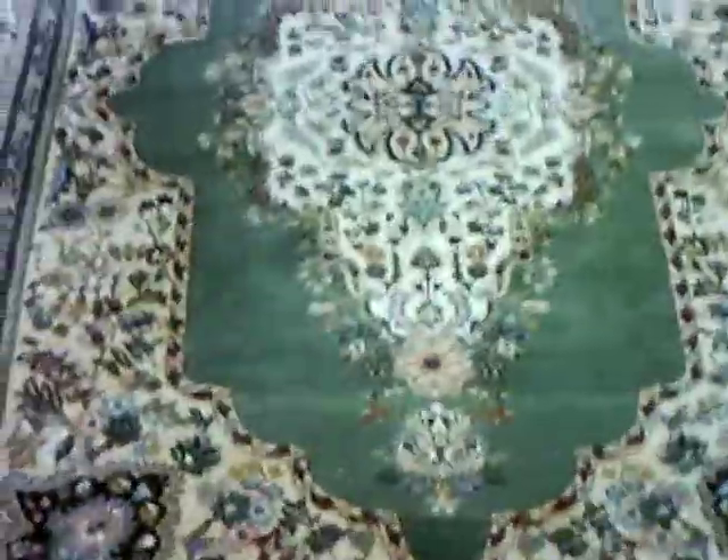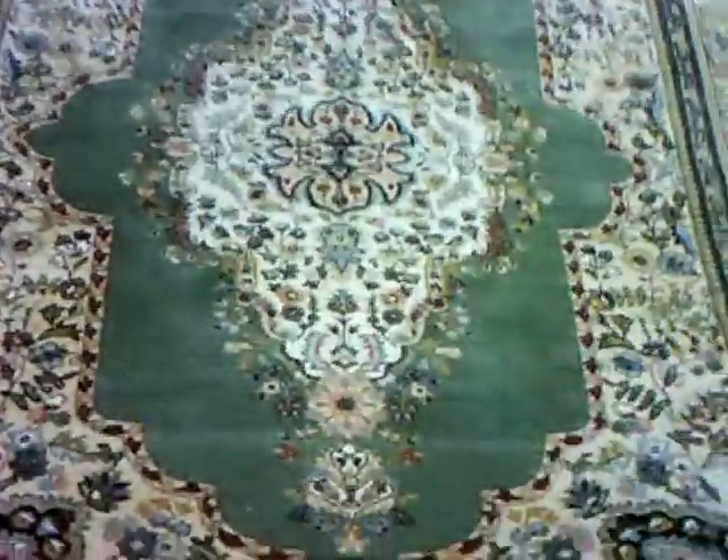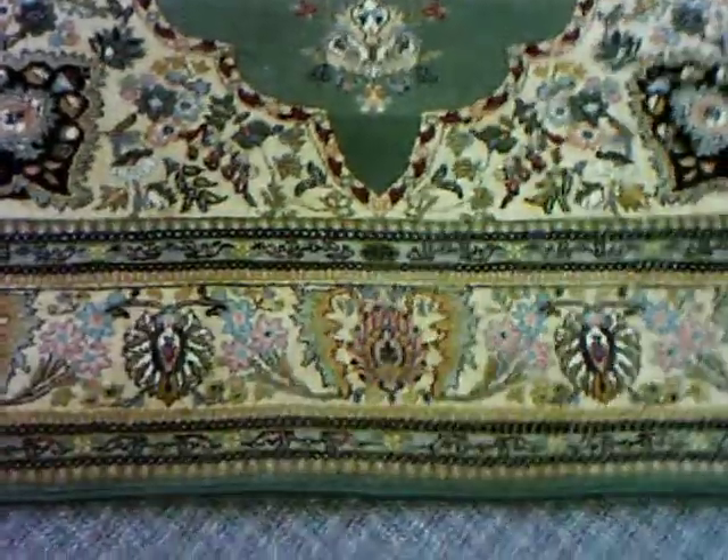This has been Rug Lover Mary for Love A Rug in Victoria, BC, talking about area rug repairs. Thank you.